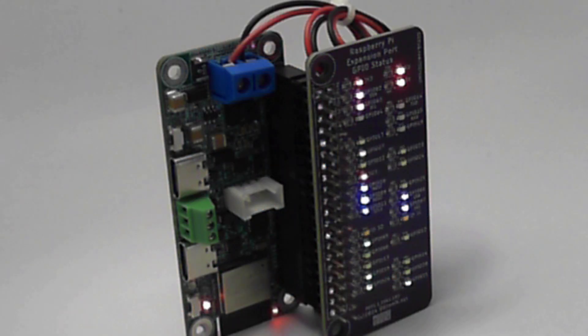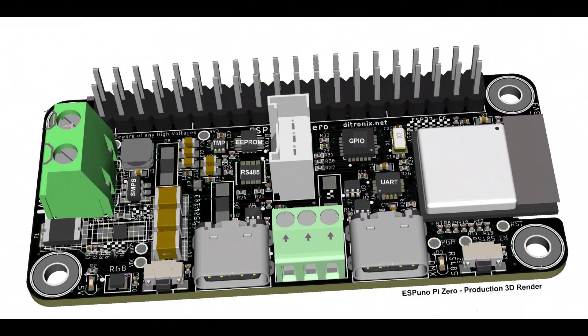Here for a bit of fun is the GPIOs being exercised from the PCA9671 running from a 9V battery. And finally, this is the 3D render of the production version of the Espino Pi Zero.